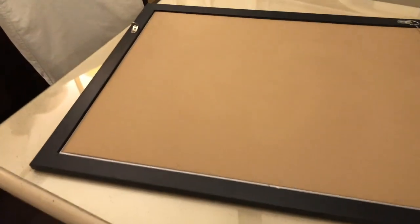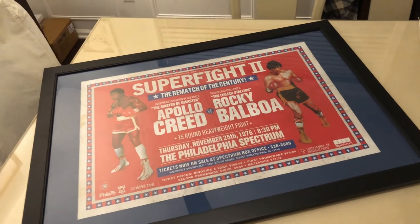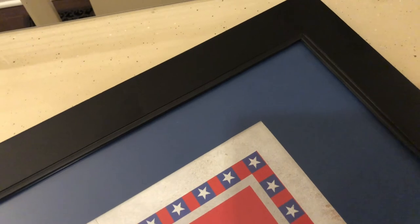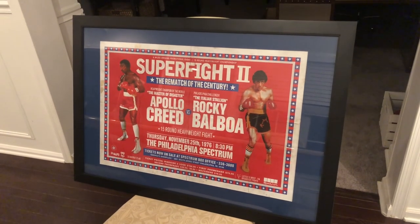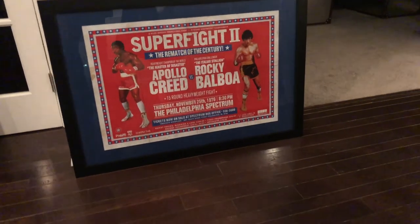Easy fit. I threw on the backing they give you, popped on the hardback, and slid in those little slider clips. There it is — it looks great, looks super professional. Instead of just sticking it into a frame, I always like to have a matted poster. The Super Fight 2 is 20 by 30 inches and I just don't like putting it in a plain 20 by 30 frame. Even though it has a little white border, it looks so much better when you put it into a matted picture.